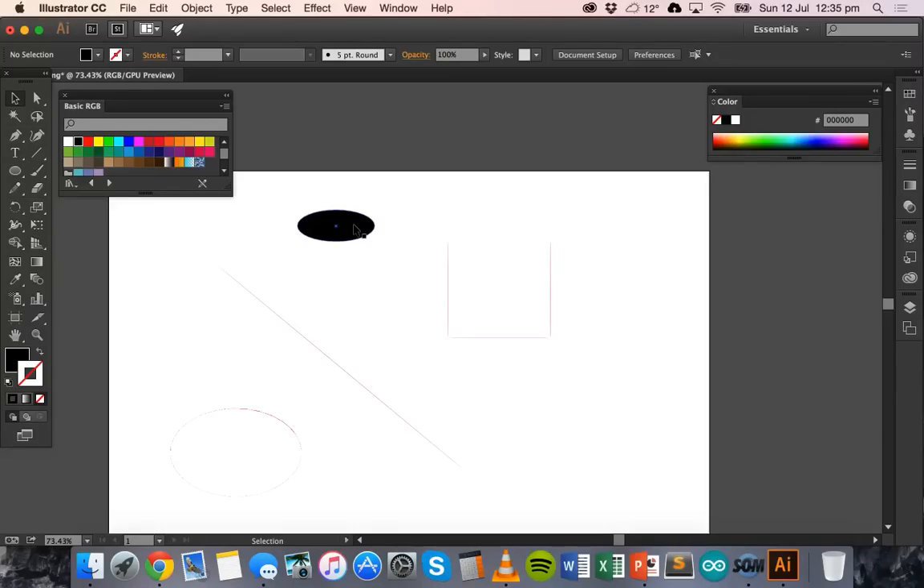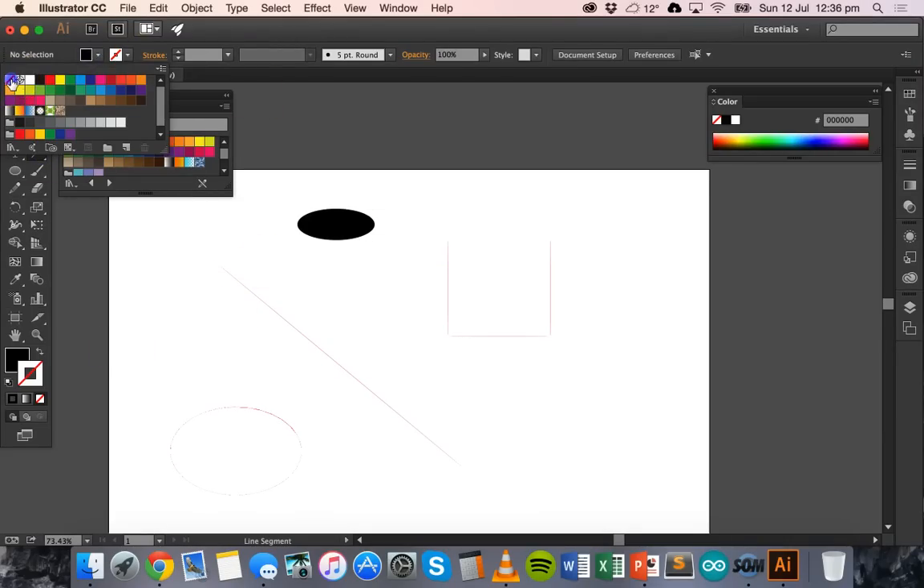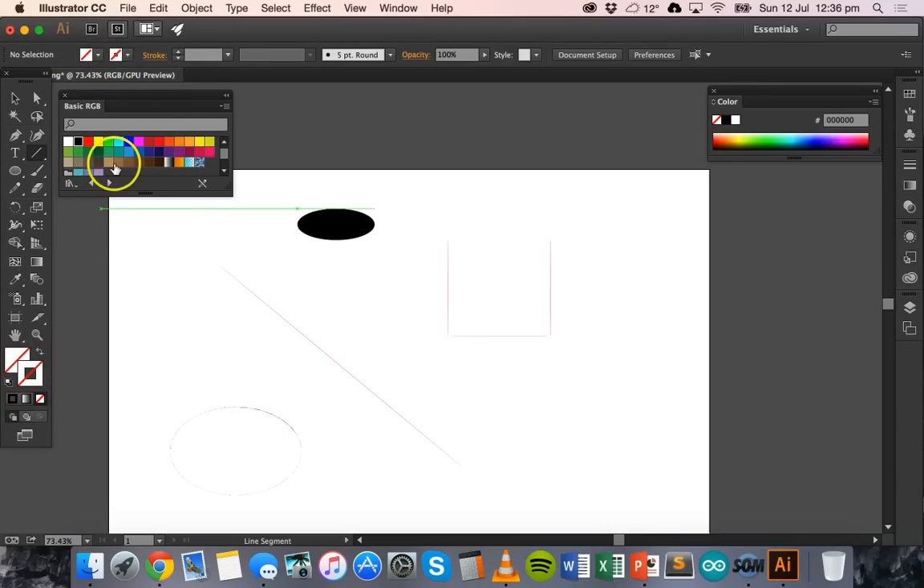To cut, set the stroke color to RGB red with a line thickness of 0.001. To mark — similar to engraving but just a faint marking, not cutting or engraving — set the fill color to no fill and the stroke color to RGB blue. Any lines using the pen tool, shape tool, or pencil tool that are RGB blue with a stroke weight of 0.001 will be marked on whatever material you're using, whether plastic or timber.